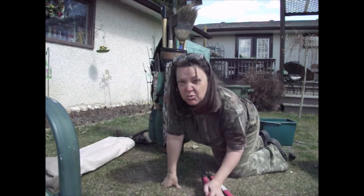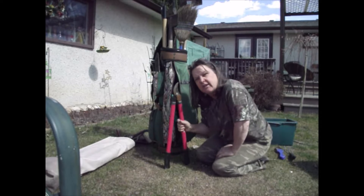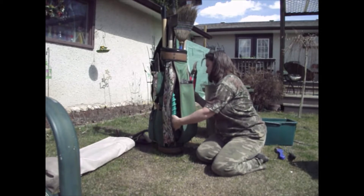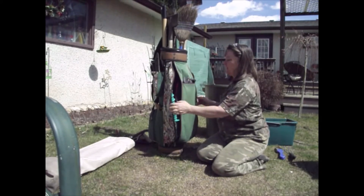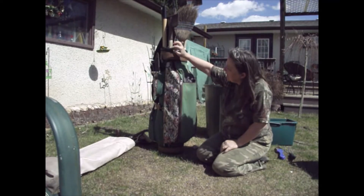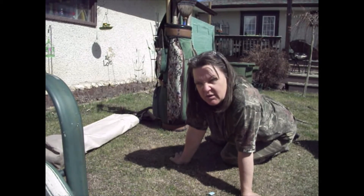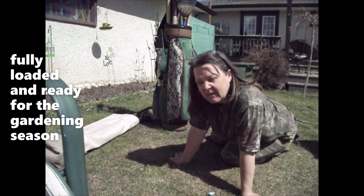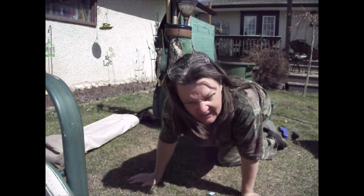I found one more thing and these will fit. Alright, I went through the garage and found all the tools that I could that belong in this bag. I do believe it's fully loaded and ready for the gardening season.